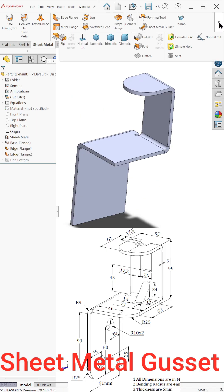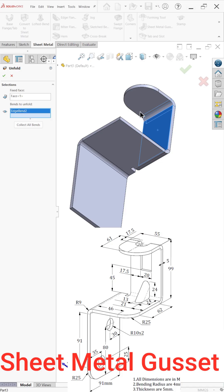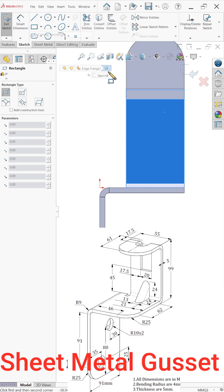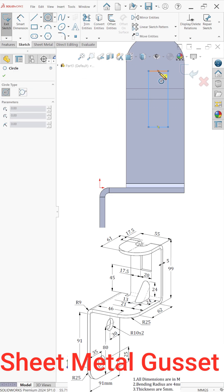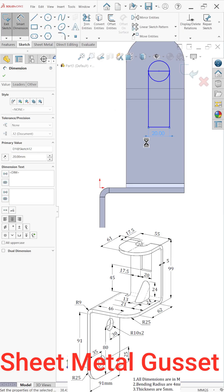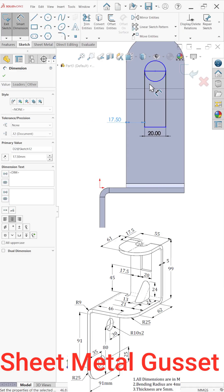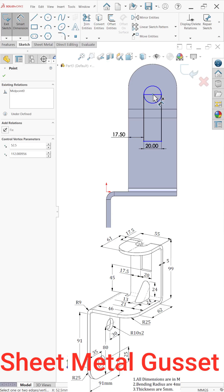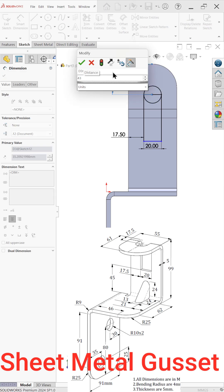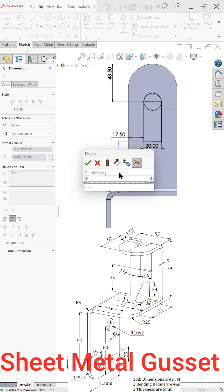Now go here and check unfold. Select this base, then before collecting the bend simply choose this one bend only. Select this face and sketch. Draw a corner rectangle and a circle. Set the value to 17.5, and the distance from here — hold shift key — to 43.5, then 43.5 and 45.